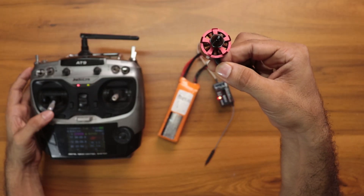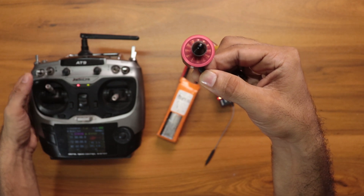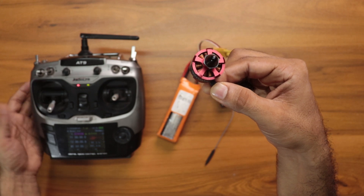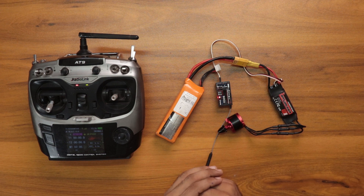Now we can check whether it went through or not. If we move the throttle stick up the motor RPM increases, if we move it down the motor RPM reduces. It's perfect — we have done the ESC calibration successfully. If you really like this episode please subscribe to our channel for more interesting RC-related videos. See you in the next video, bye!